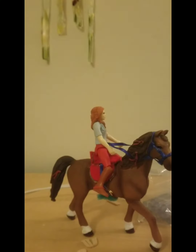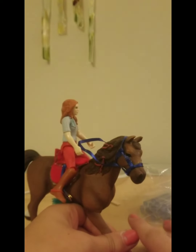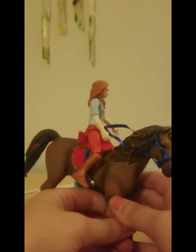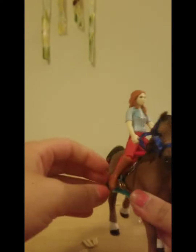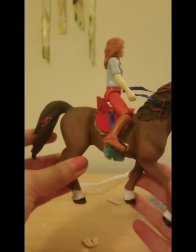I added the girth, finished the saddle, and I even made a bridle — sorry I didn't do that on camera. Her feet don't actually fit through the stirrups because her feet are pretty big, at least the newer models are like that.